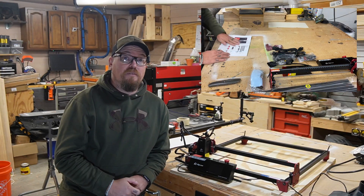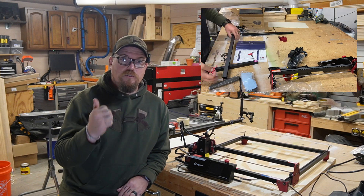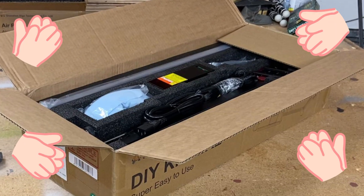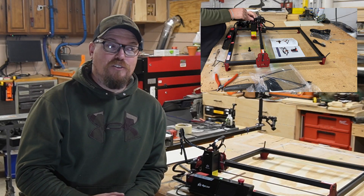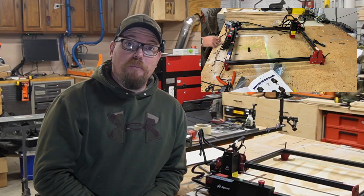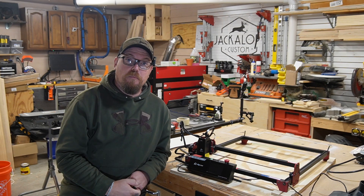This is not going to be a deep dive into the unboxing or assembly of this unit — there are plenty of videos online about that. I will touch on the fact that this is the best packaged anything I've ever received in the mail. It's fantastically packaged, and the instructions for assembly are very clear. I had this thing up and running in about 45 minutes. But let's get to the meat and potatoes here.